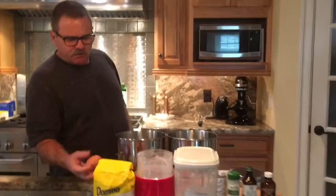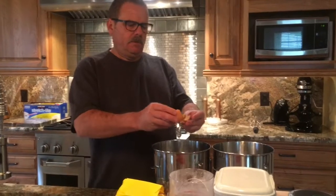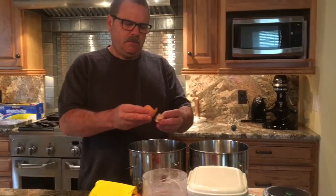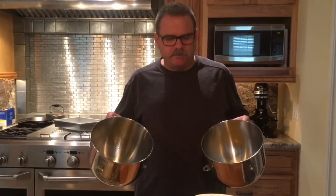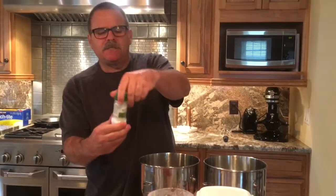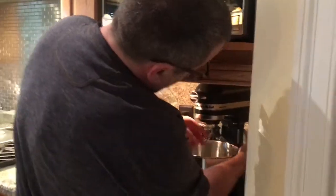First, start with the sponge. You want to separate six eggs. We have our egg whites and egg yolks separated. To the egg whites, we're going to add a half a teaspoon of cream of tartar. You can also use lemon juice if you don't have cream of tartar. This helps to stabilize the egg whites when you whip the meringue together.